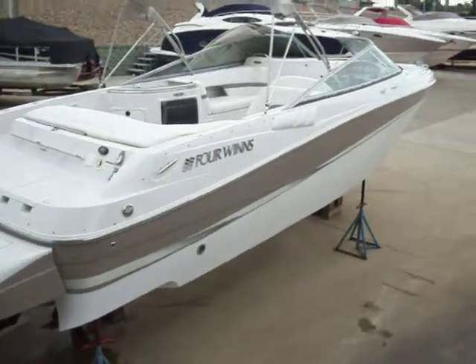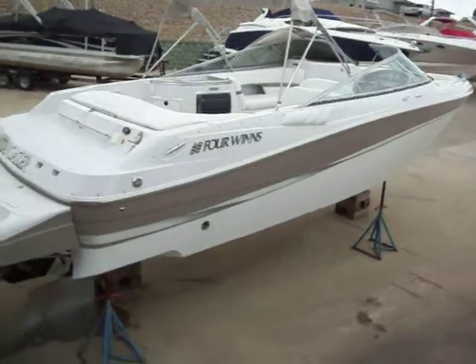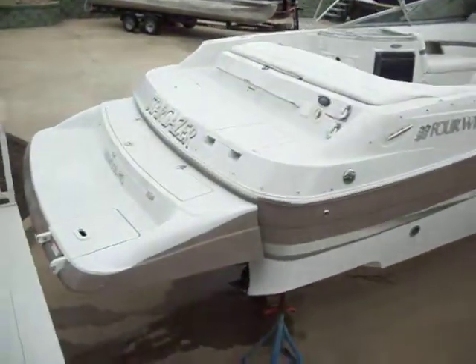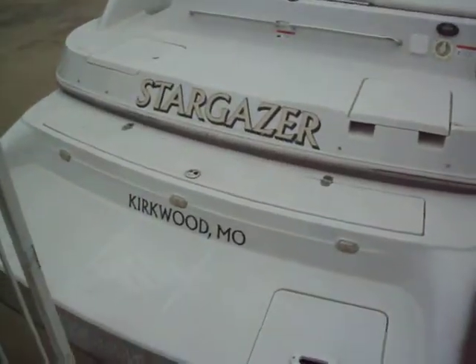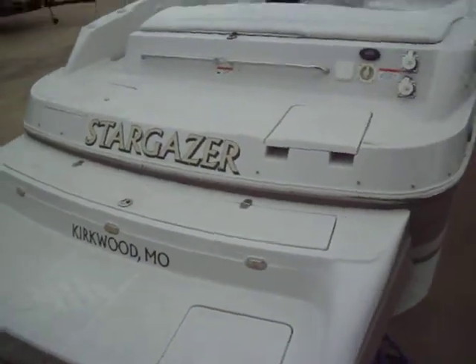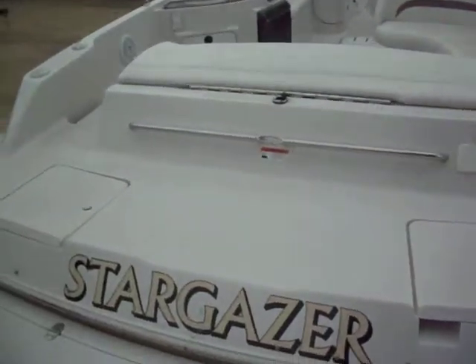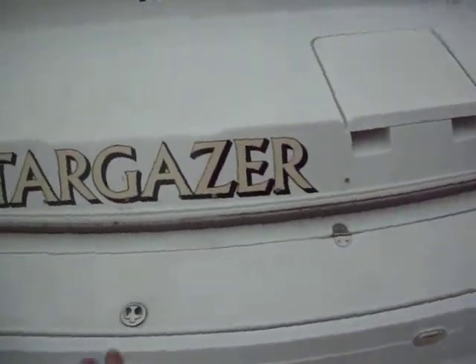This is a 2004 Four Winds 280 Horizon. When you look at that platform it looks a heck of a lot longer than 28 feet — it is. You've got a big extended swim platform that gives you quite a bit of extra room at the rear of the boat, a generous three feet if not more. Very nice if you do any water sports. There's also ski line stowage at the rear of the boat.